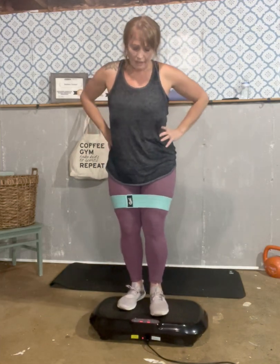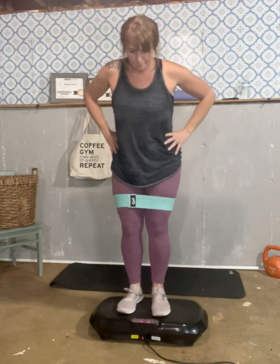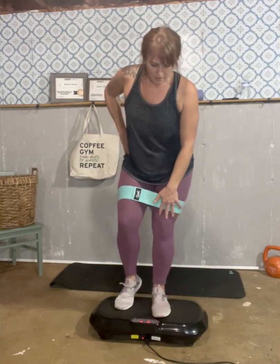Perfect. This next round, we're going to do exactly the same thing but we're going to focus on one leg at a time. If that's too much for you, instead of going down, I just want you to tap your toe — try not to bend your knee, just tap your toe. Ready? And go.